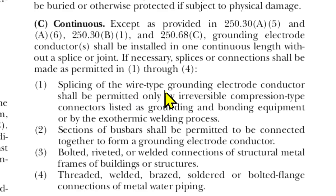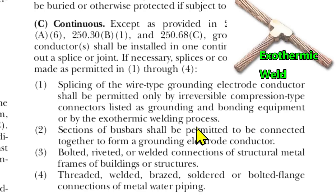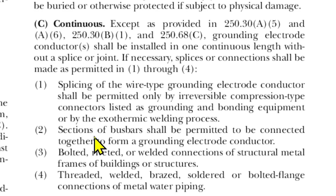One: splicing of wire-type grounding electrode conductor shall be permitted only by irreversible compression-type connectors listed as grounding and bonding equipment, or by the exothermic welding process. Two: sections of bus bars shall be permitted to be connected together to form a grounding electrode conductor. Three: bolted, riveted, or welded connections of structural metal frames of buildings or structures. Four: threaded, welded, brazed, soldered, or bolted flange connections of metal water piping.